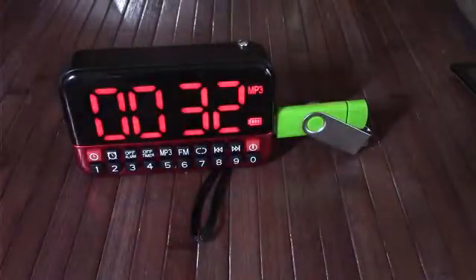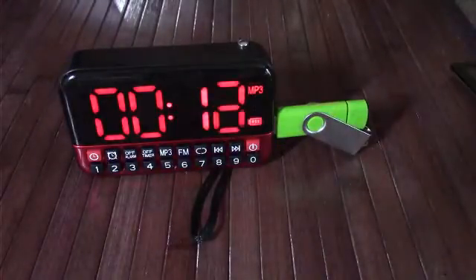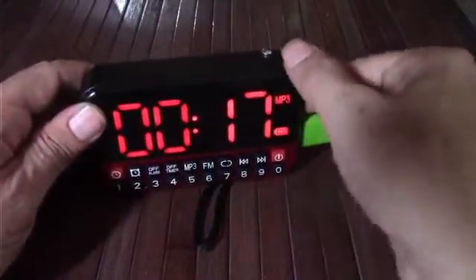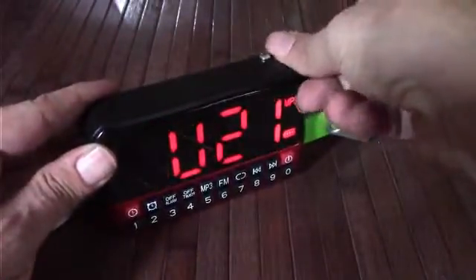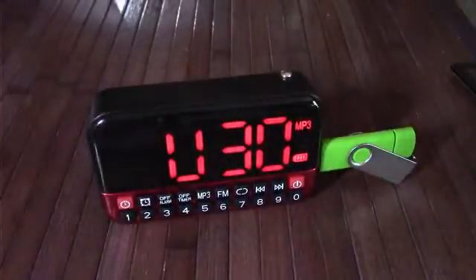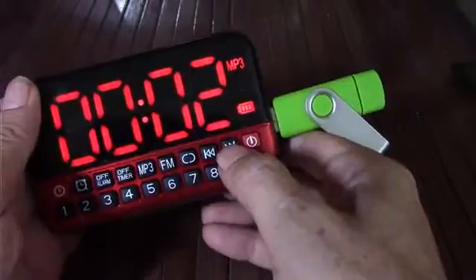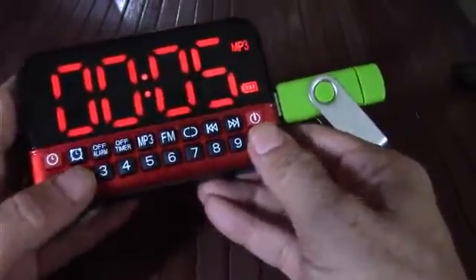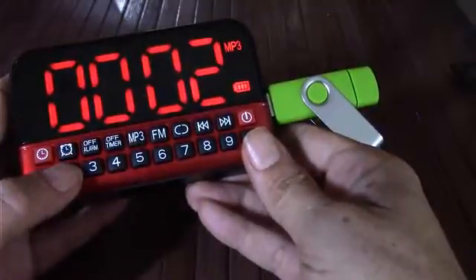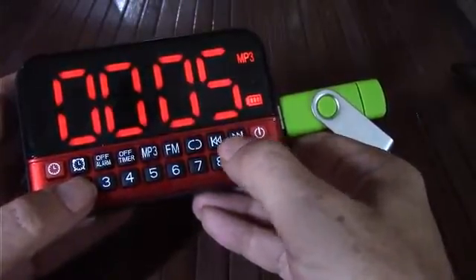Plugging in the flash card — it automatically starts loading and it remembers what track I was on, going straight to track 32 where I left off. So there's internal memory there. It can get pretty loud and the audio quality is actually quite good for a simple setup. This is what I mean by the digital volume display. You can skip tracks and also manually go to specific track numbers — it responds quickly.